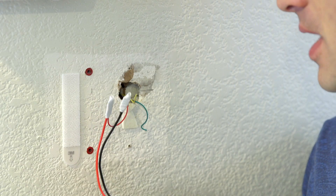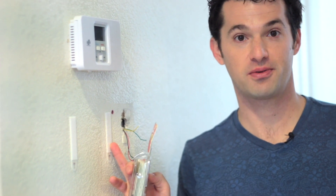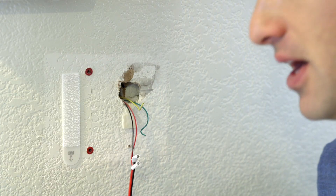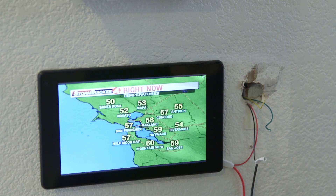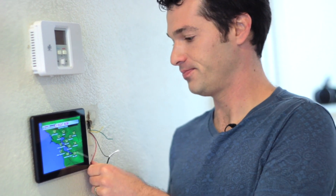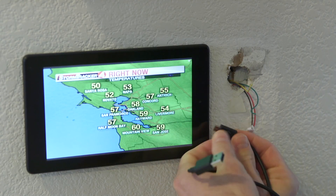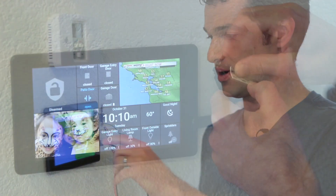Now that we have our USB charger connected to our in-wall power, all that's left to do is mount the tablet and hook it up. For mounting I really like these 3M command strips — it's basically just heavy duty velcro that sticks onto the wall and sticks onto the back of your tablet. It's really easy, it doesn't make any holes in your wall, perfect if you're renting. Now I'll just press the tablet into the command strips — there we go. Now let's plug in our USB charger and plug it into our in-wall power.